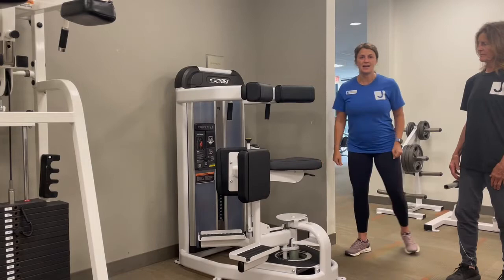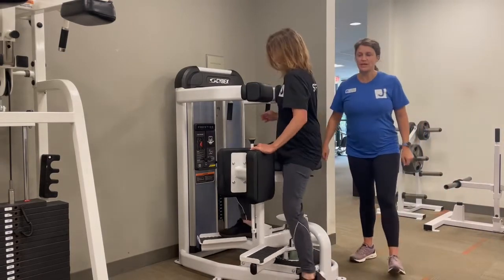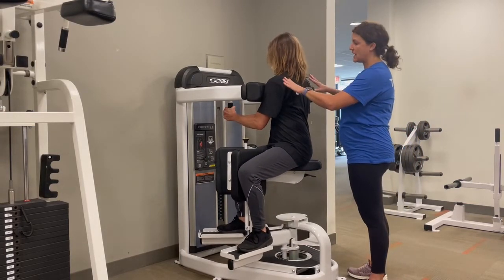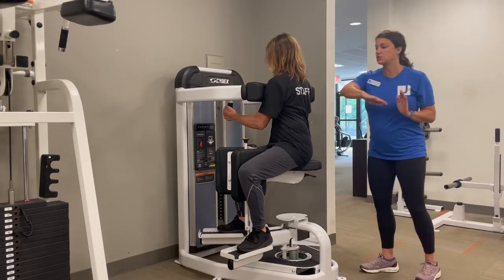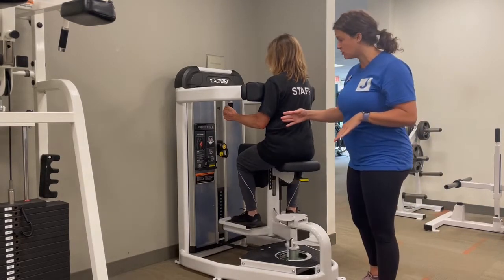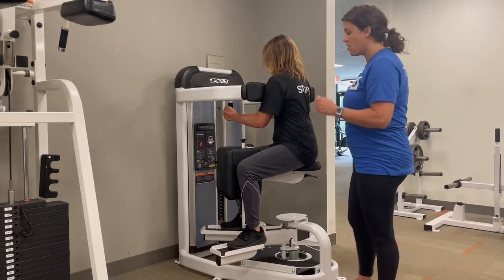Amy's going to go ahead and come right into this, and we'll set the weight stack for her. She's going to turn her torso so her shoulders are right up against the pad — you don't want it to move. Then Amy is going to use her abs and swing the weight all the way over to the opposite side. As she returns, she's going to slowly control it back.